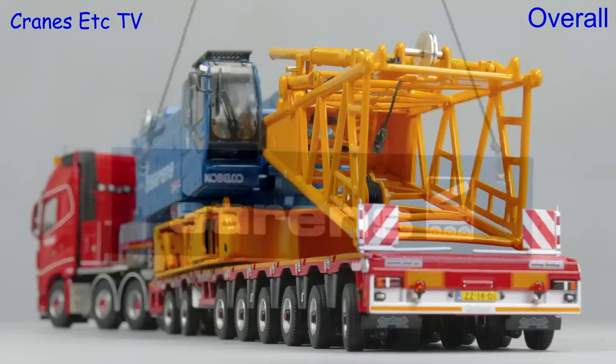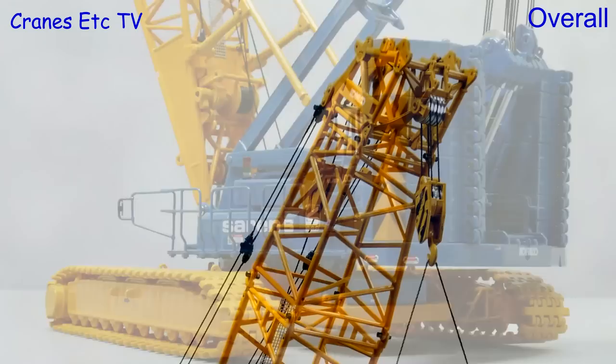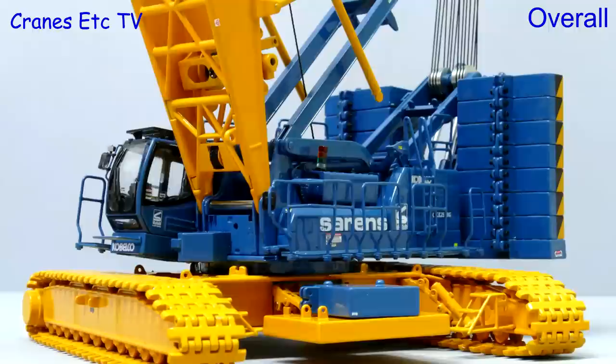This is a big and impressive model by Tonkin Replicas and it looks really good in the limited edition colours of Sauron's. By far the best aspect of it is the detailing, and it is in the detail that it achieves a really high standard. Some of the working features aren't quite so good, but it is a very flexible model and overall it's outstanding.